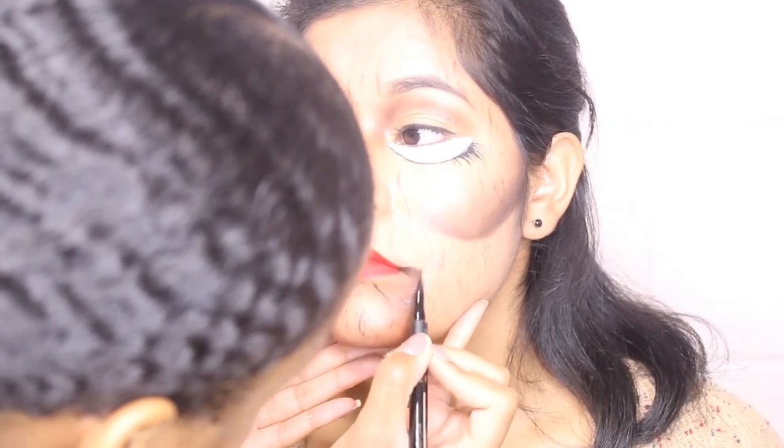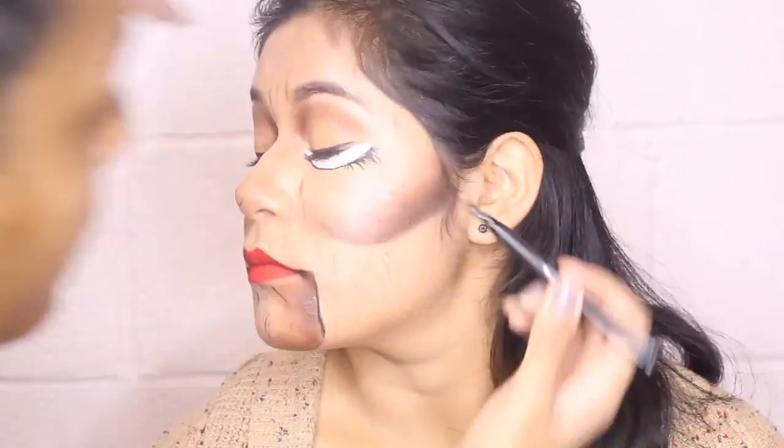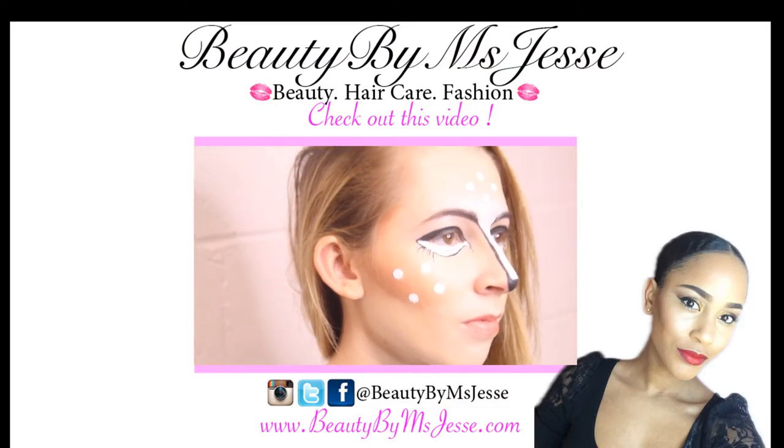I'm just re-outlining certain parts with a thin angle liner brush, and this is the completed look — so fun to do. I also have some others coming up; there are five more looks in this series. Take a look at the next look, which would be a recreation of Bambi.